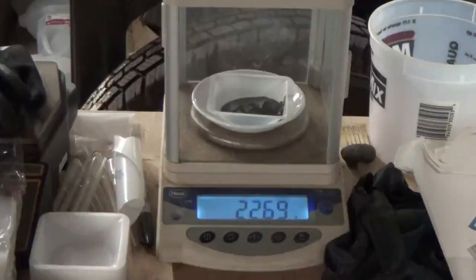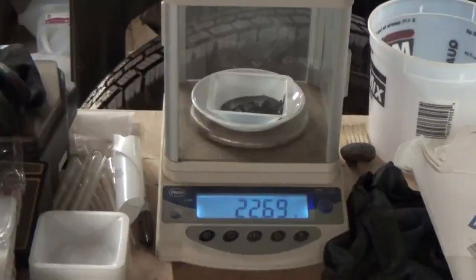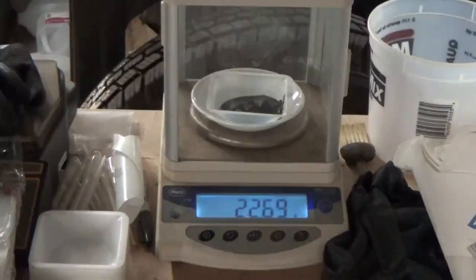We just got through running the first five-gallon bucket of solution. We got a 22.69 gram wet sponge out of it — it also read about 25.03, but it's already starting to dry, which is why we're losing some weight. We've got another five-gallon solution to run, and this came out of 2.7 pounds of the natural gas catalytic converter.